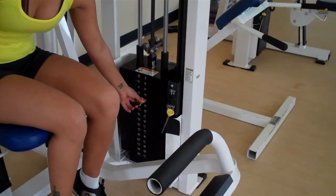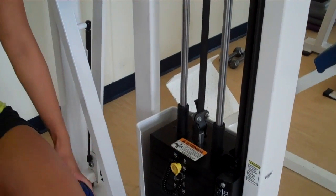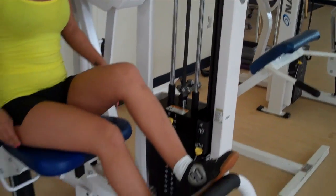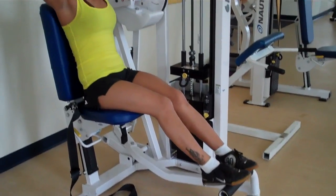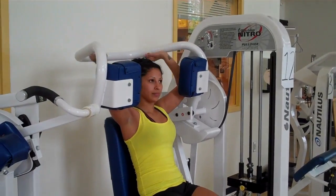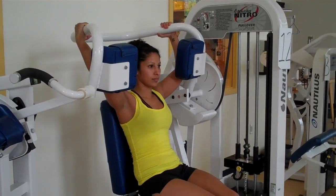Then she's going to check and adjust the weight. She's done this before, she knows where the weight should be. She puts her feet on the bar and pushes down — that is not part of the exercise. What that does is bring the arms farther forward to a position that's safer.